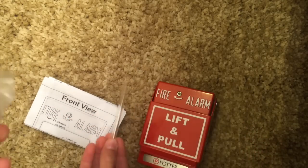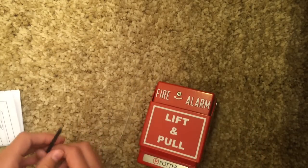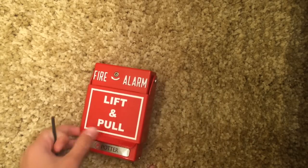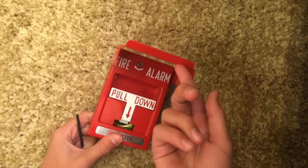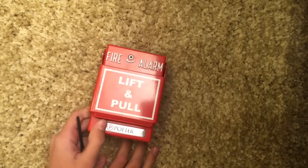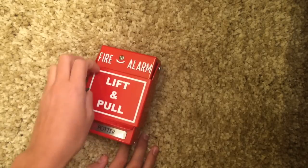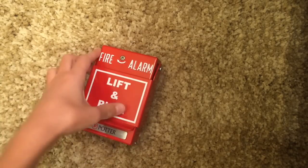Here's your glass rod and here's your hex wrench. This is the pull station — it's dual action. If you lift this, pull it down. It is completely made of metal, and I like that. It's all made of metal.